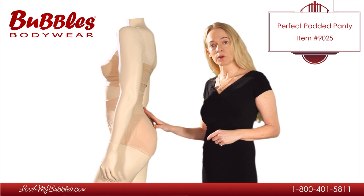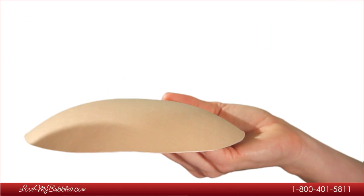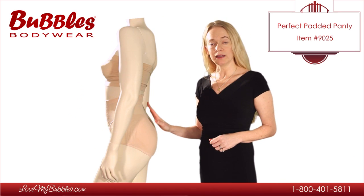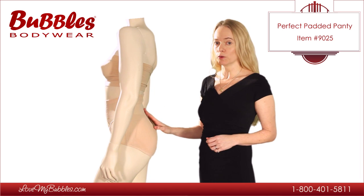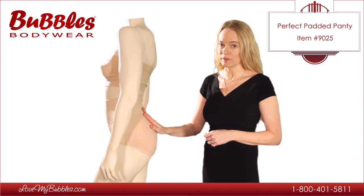The pad that comes with the Perfect Padded Panty is about half an inch thick, and it's made of a concave polyurethane foam. The pads are removable in this panty. There are two benefits to having a removable pad. Number one, you can remove the pads to wash the panty very conveniently and easily.